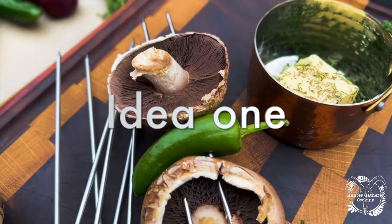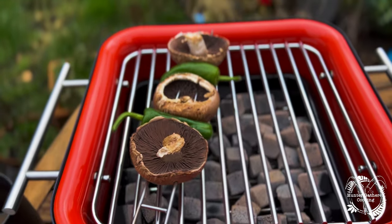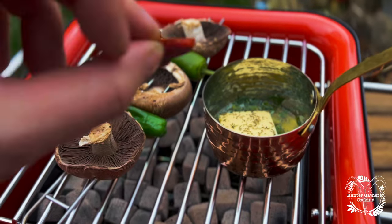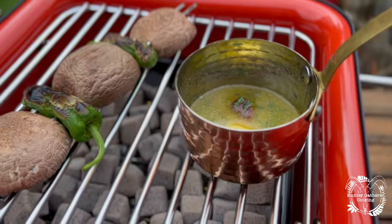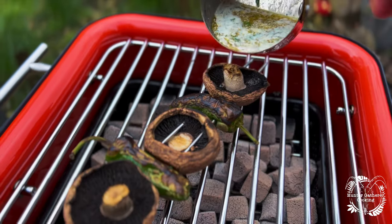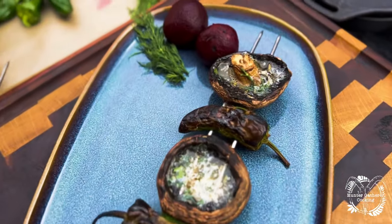First up was padron peppers and mushrooms. You cannot get easier than this. Place them on the grill, stalks up, and then add a little pot of butter and whatever herbs you want. I've used dill, parsley, thyme, and then I popped a bit of chorizo in. Then it's all about cooking to colour, turning them over, softening them up, and when the time comes pour that amazing butter into the mushrooms. And there you have it, idea number one.